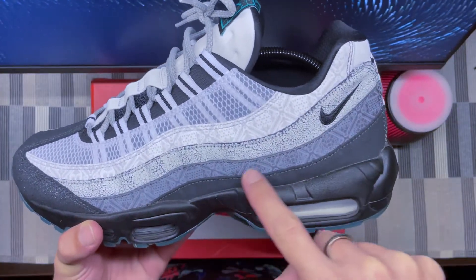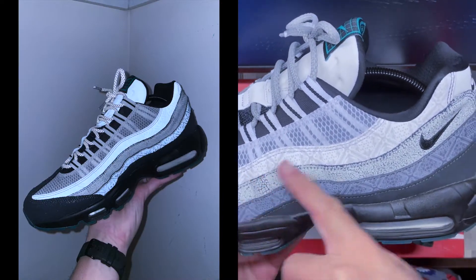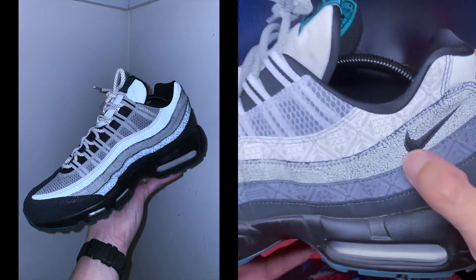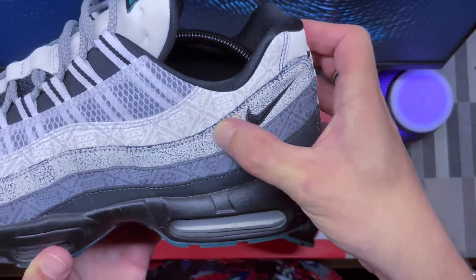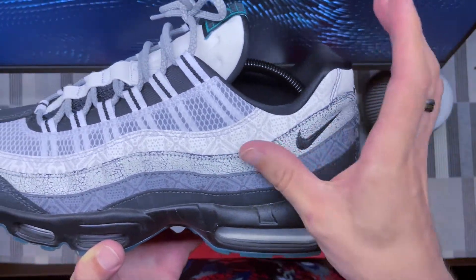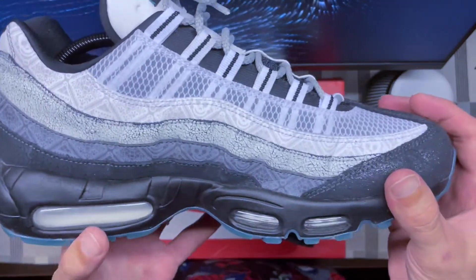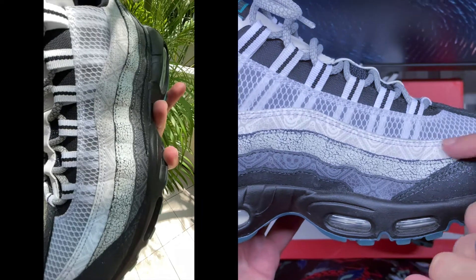Both those lateral panels are 3M — I took pictures in the dark so you can see how they reflect at night. The middle panel has that cracked effect visual to it, which is pretty nice. On the touch it's very dry. On the medial side, you can see some pattern with prints on the top and bottom panels.